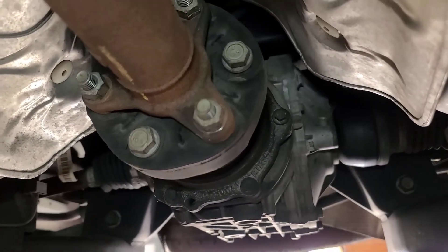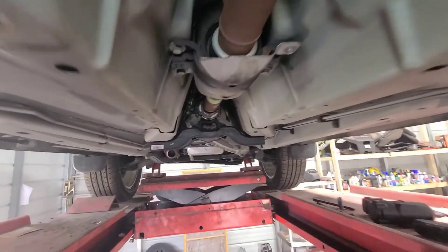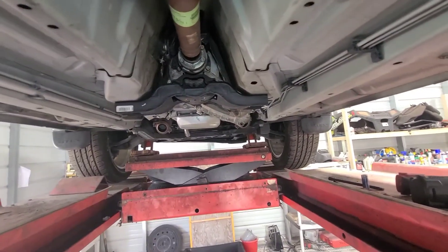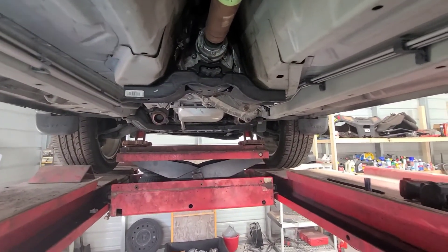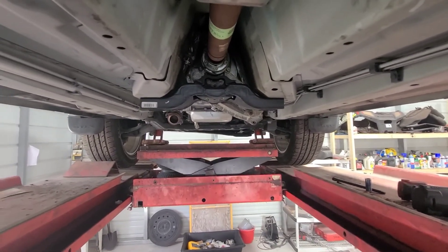They're back on. We noted the issue with that bushing right there. And we got the driveshaft pulled back on. So now we're gonna be putting the exhaust back on. And we should be able to check the level of fluid and find out if we need to address that front. Alright, we'll be right back.